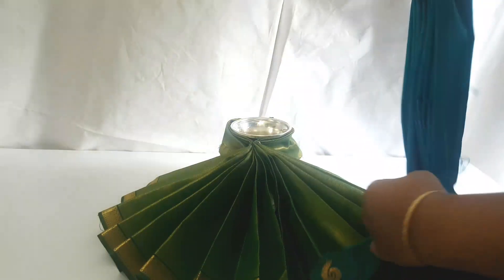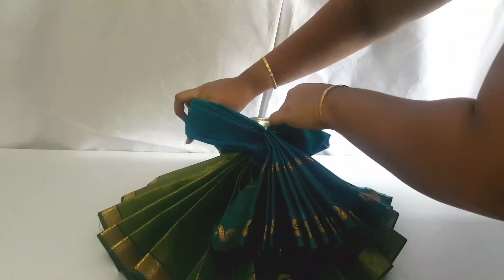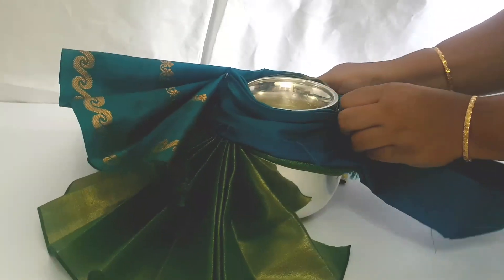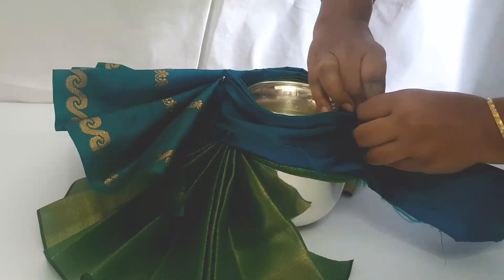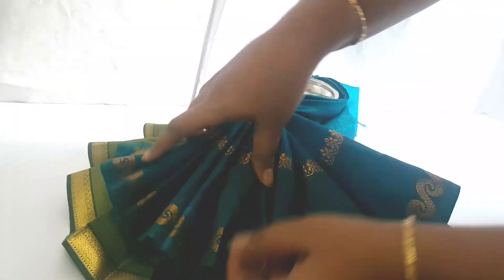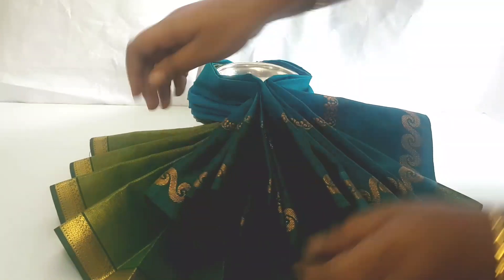In the same way, take the second blouse piece, bend it up, lift it up on top of the first blouse piece, drag it backward tightly, and pin it up. Now just arrange the pleats.